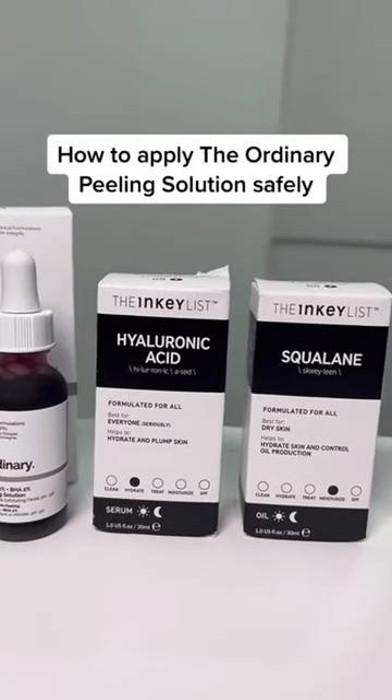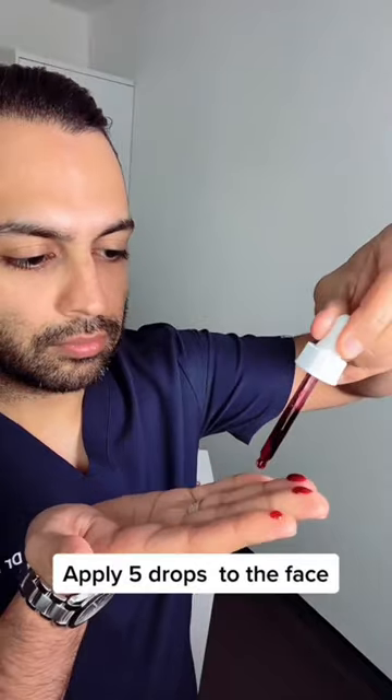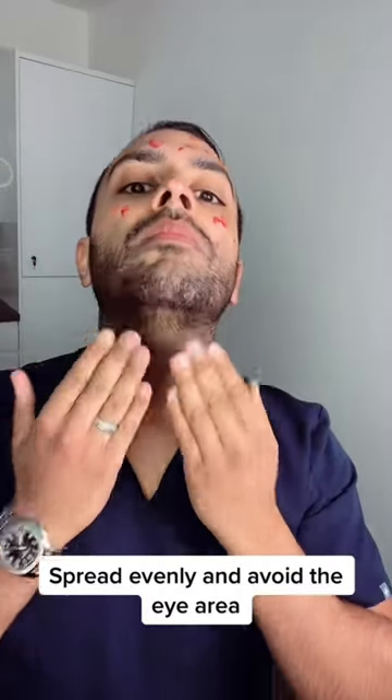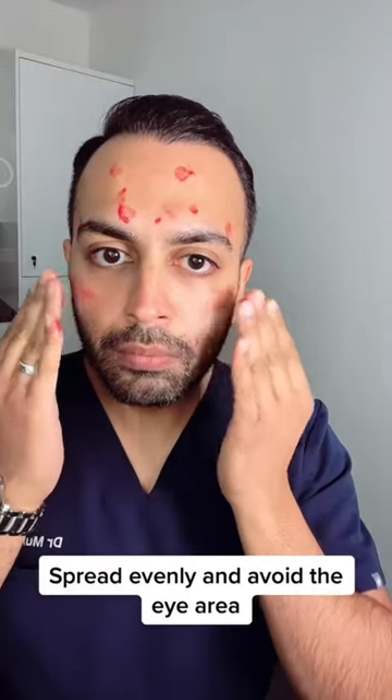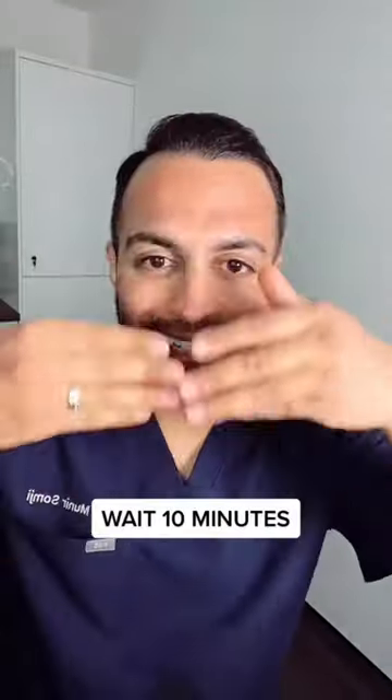I'm going to tell you how to use the ordinary peeling solution safely. Apply five drops in total, distributing evenly across the face, making sure that you stay away from the eye areas as well as the hairline. A thin layer is what you want. Wait 10 minutes then wash off with cool water.